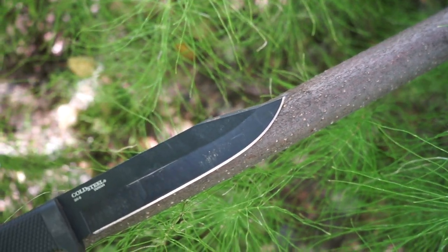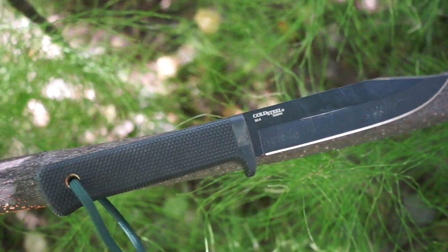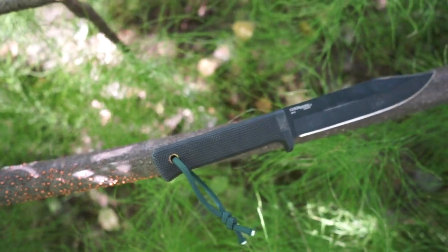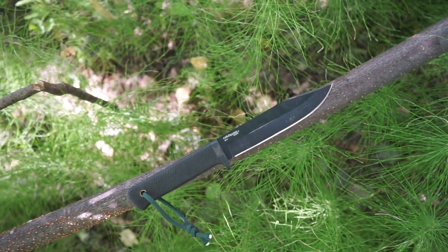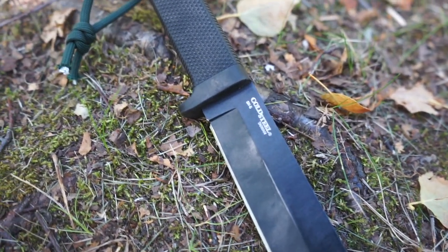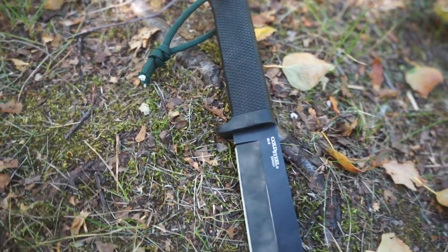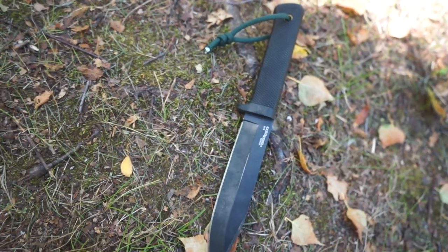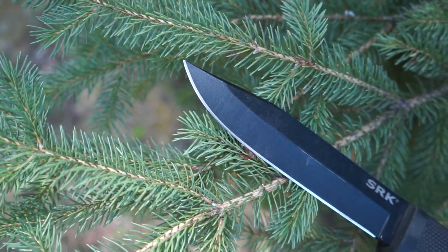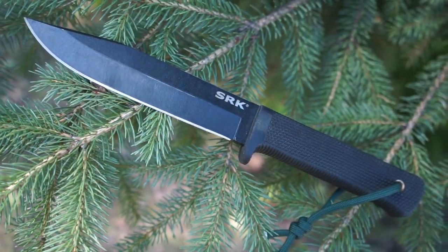I think the biggest thing that has helped with the track record of the SRK is that, while I'm not entirely clear when it became the standard issue knife, it is the standard issue knife for Navy SEALs going through BUD/S — basic underwater demolition training. So this is their standard issue blade, and that kind of helps add to the credence of this being a very durable, very solid blade. If the Navy SEALs trust this blade as a standard issue knife, it goes without saying that this is a pretty awesome blade.